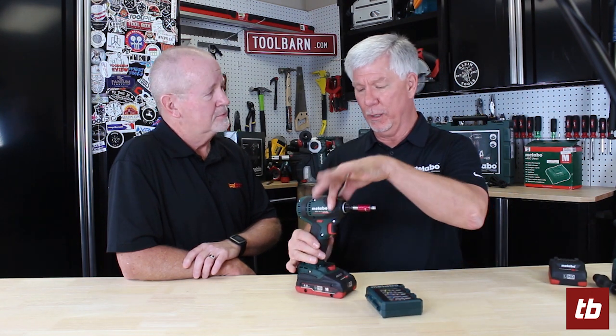It's a brushless motor, so a very high efficiency piece motor. Long life for the motor since there's no brushes to wear out. It's very fast — 2,800 RPM and 4,000 blows per minute, developed by the new impact mechanism that's on this tool.